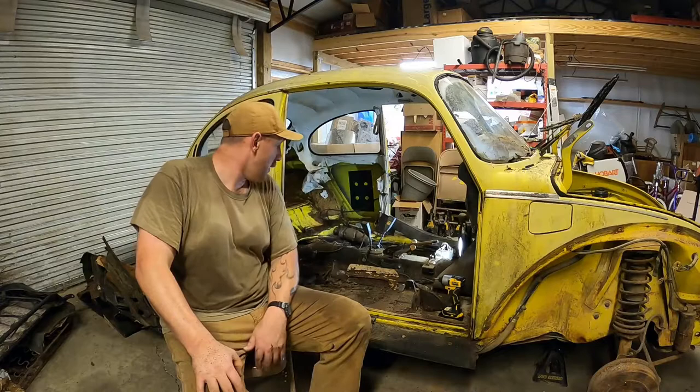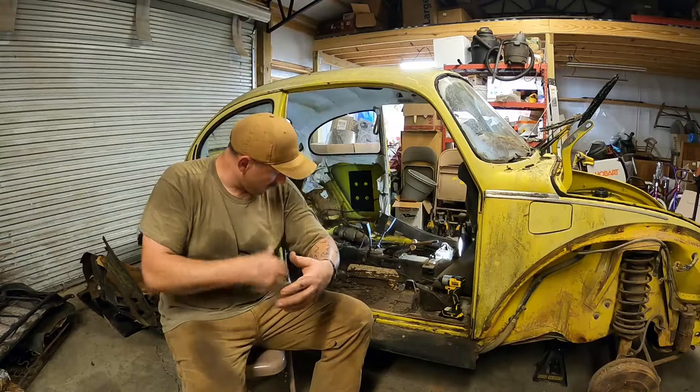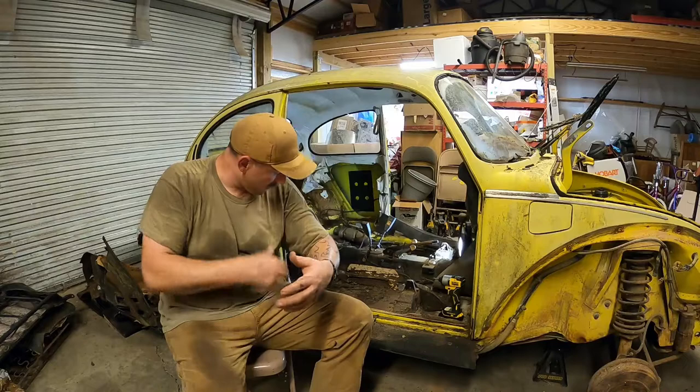Is that a license plate in it? I don't know. People really patched this thing together up here. We'll get into more of that once I get the body off. It's pretty interesting. And as you can see, I'm kind of dripping with sweat — it's another warm night down here in the south.